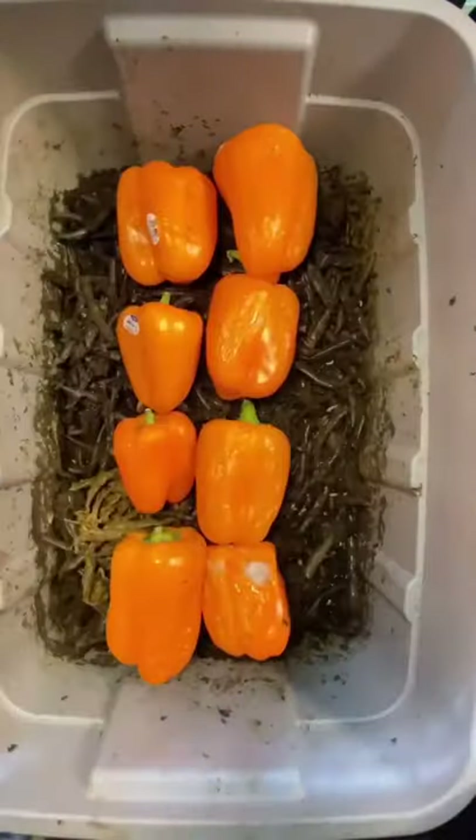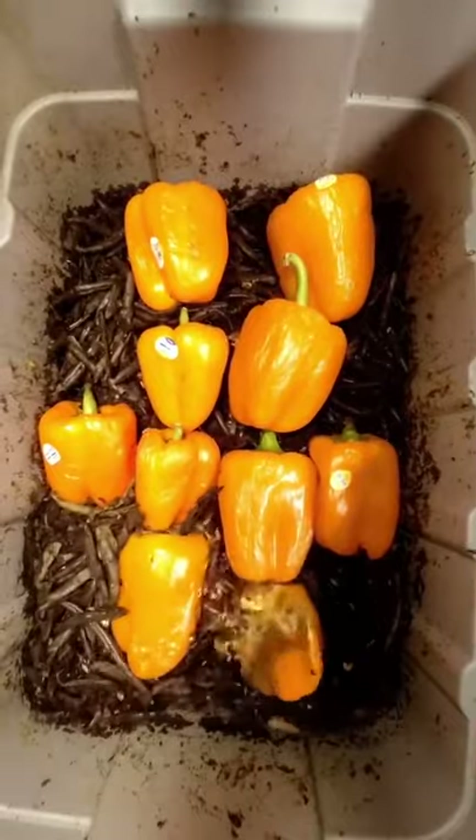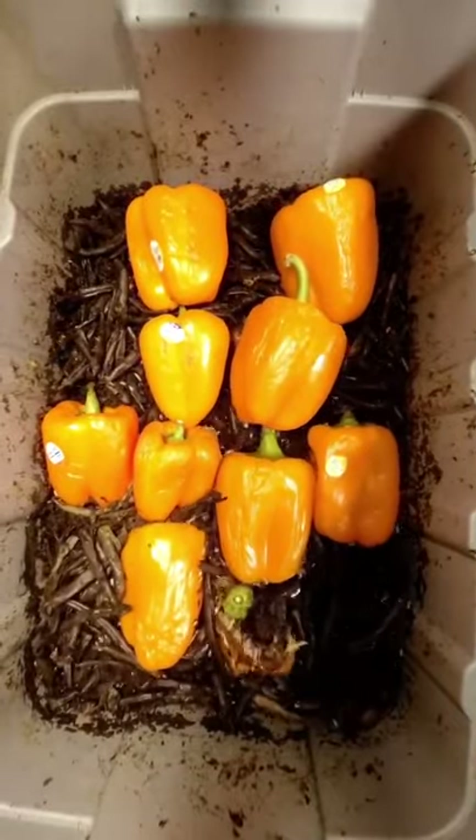Grubs absolutely crush 10 peppers. What we do here at Grub Chair is we take food waste from local supermarkets and restaurants and we feed it to our black soldier fly larva, which you're watching right now.